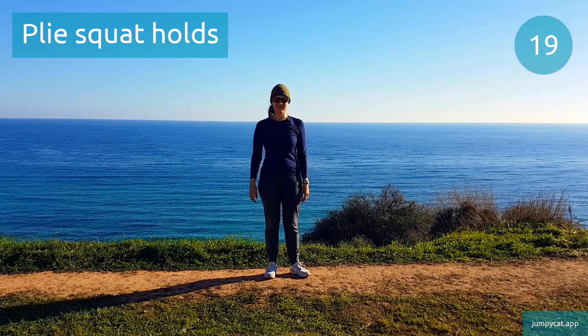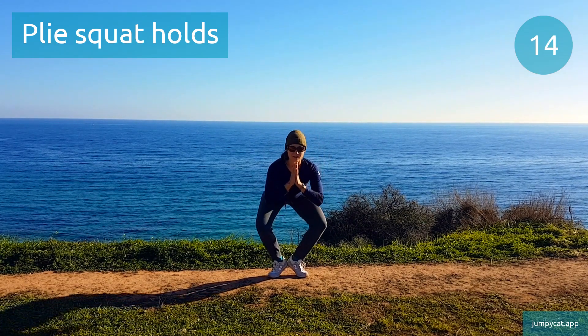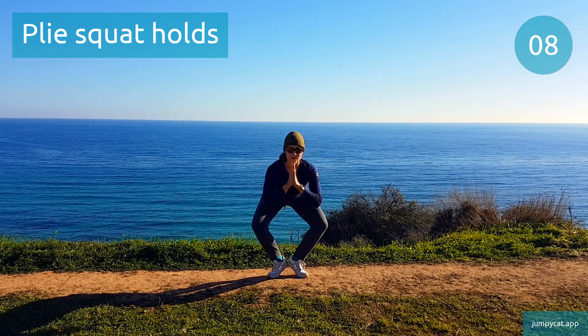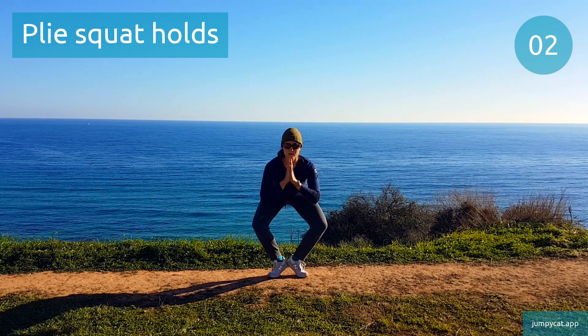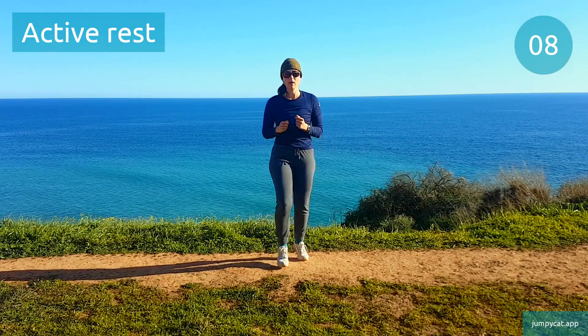Plie squat holds. Halfway done, do your best. About 3 seconds. Quick break, try to take deep breaths.